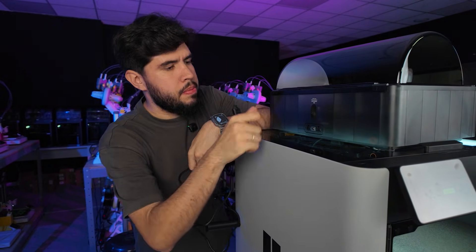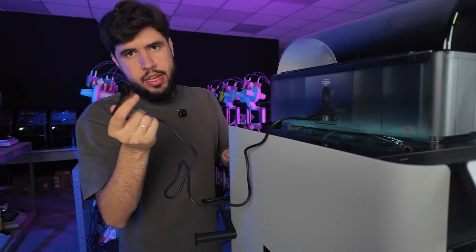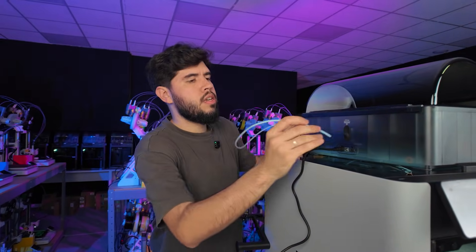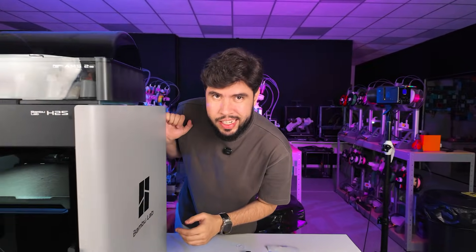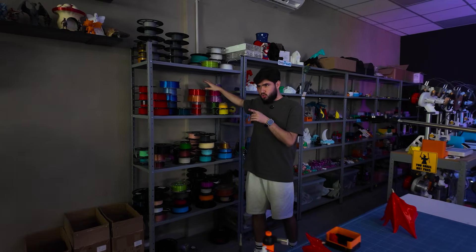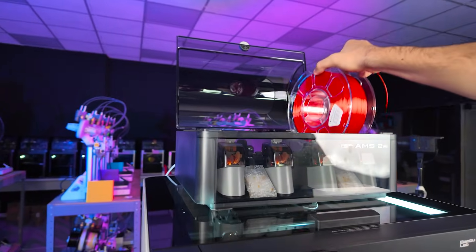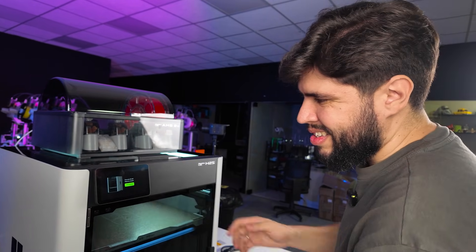There are two simple steps to install the AMS: we have the cable that we need to connect here and at the back of the printer, and we also need to install the PTFE tube. Now let's steal a filament spool from our farm really, really quietly. Busted — only one spool. We are all set, and as our AMS is saying to us, it's time to create.